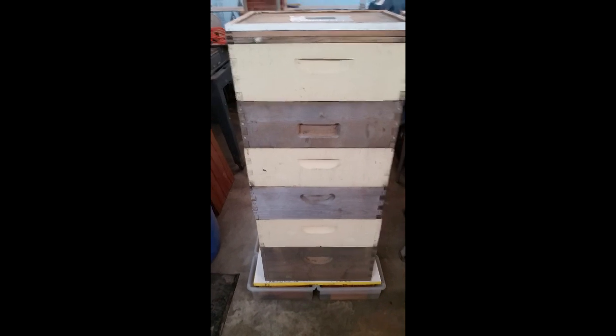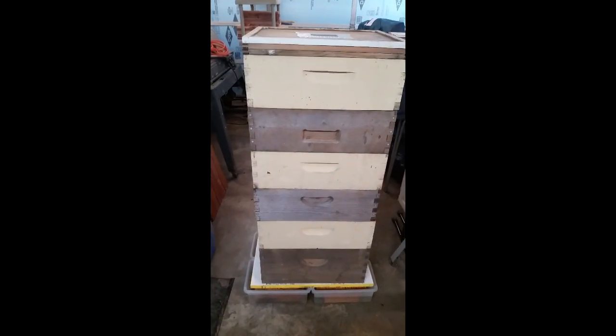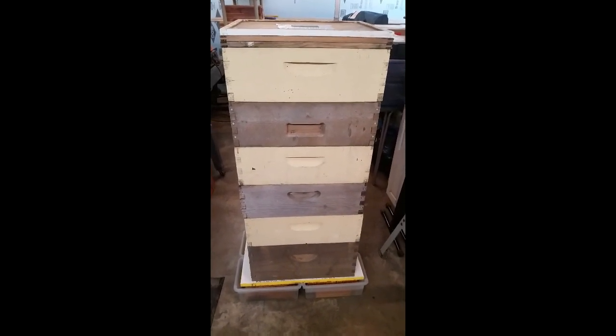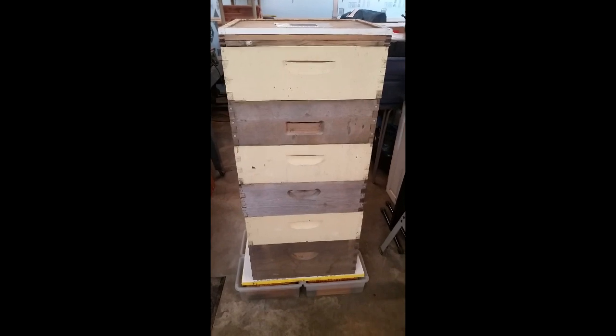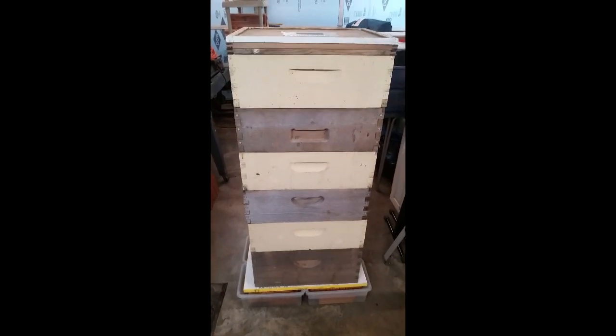So this is when I do my extracting — I do it at night time. The frames and the honey are still really warm from being outside so it slings out pretty easy, but it's not so hot in my garage. I can turn on some fans and hang out in here and do all my uncapping and spinning.